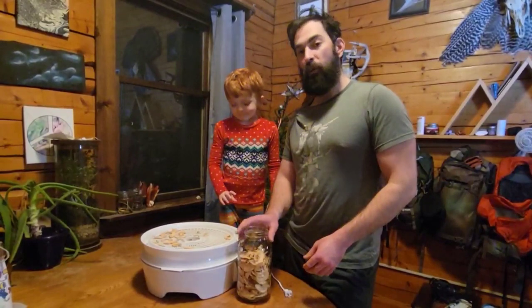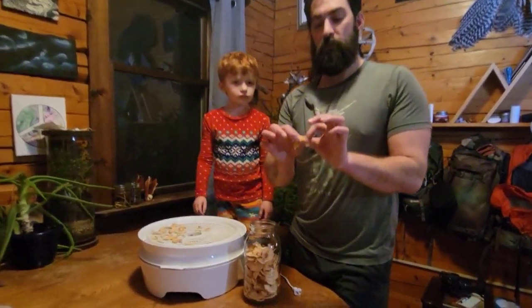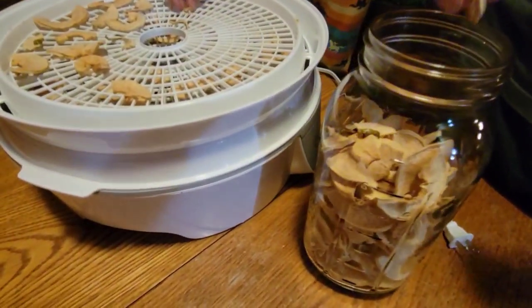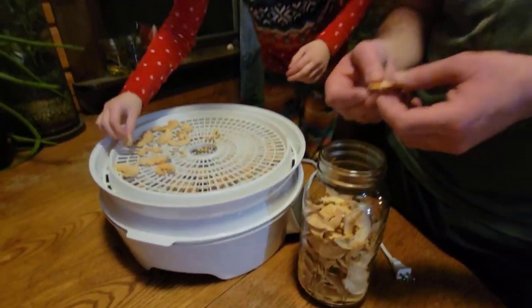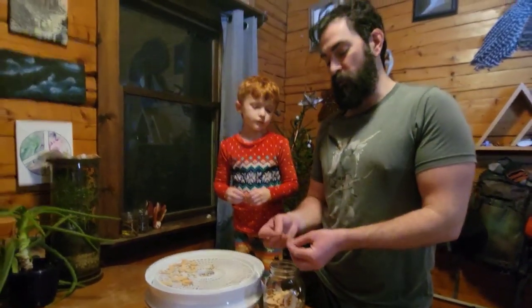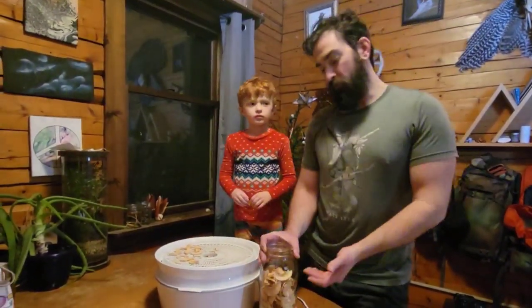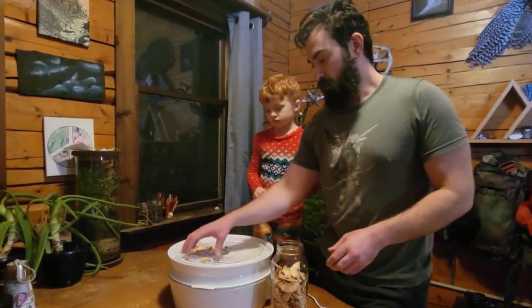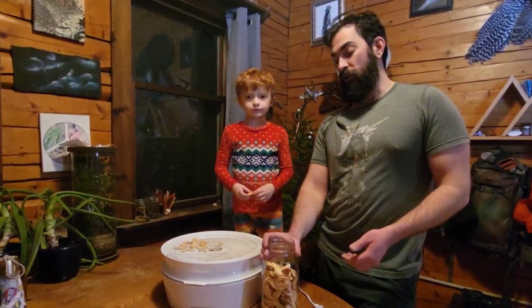All right, we let this one go about 24 hours, and we have that perfect, nice crisp pop to them — they're perfectly dry. When you're done with your dehydration cycle, they're going to seem a little soft at first, but if you let them sit for about an hour they'll set right up and you'll get that nice crisp pop. About eight apples loosely filled this large mason jar. Just fill it up, throw an oxygen absorber in it, and call it good to go.